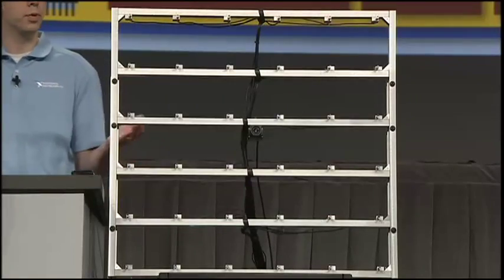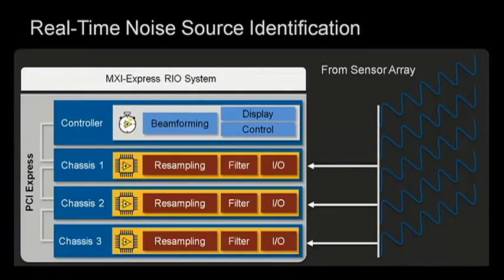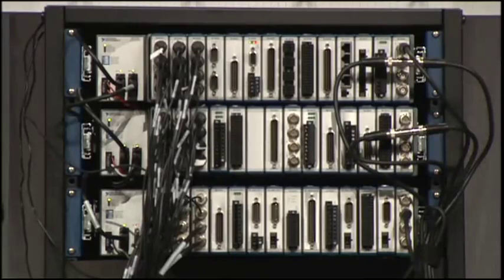We have a 36-channel microphone array set up to do real-time noise source identification. MXI Express Rio is great for this application because the underlying beamforming technique is very computationally intensive and requires data from all 36 channels at once to compute a noise source location.